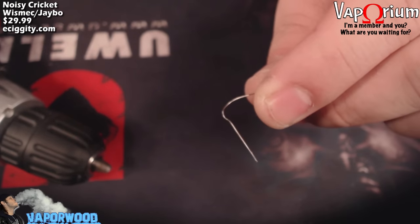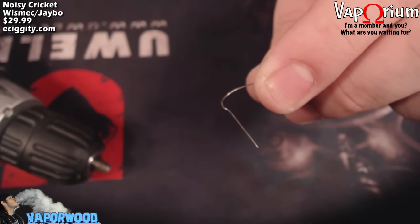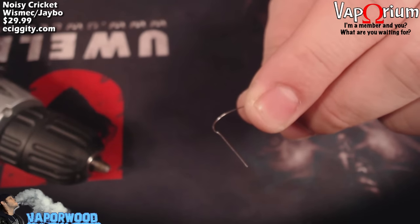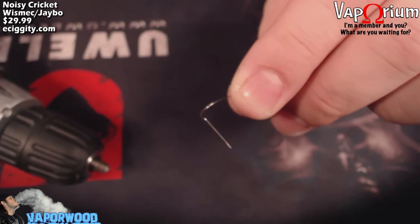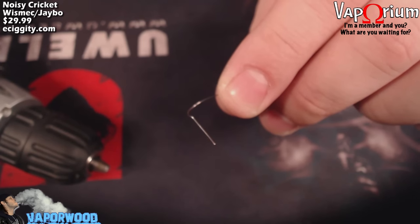First we're going to need about three feet of Kanthal. Bend the end of your Kanthal to insert into the chuck of your drill to straighten the wire. If you haven't seen my coil building 101 video, go back and check that out. Basically you put this in the drill, hold the other end with your pliers, apply pressure, and spin the drill for about five seconds to straighten the wire.